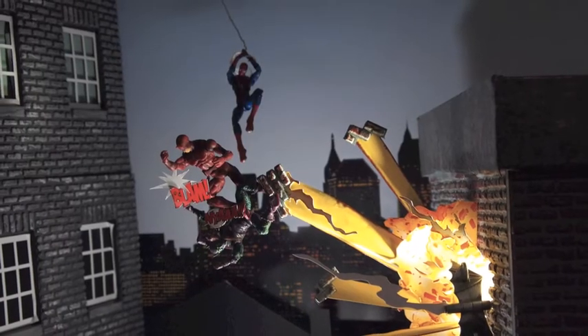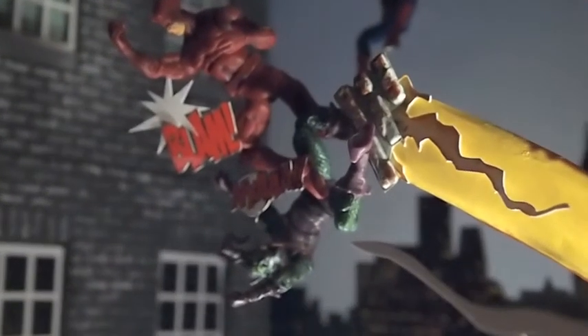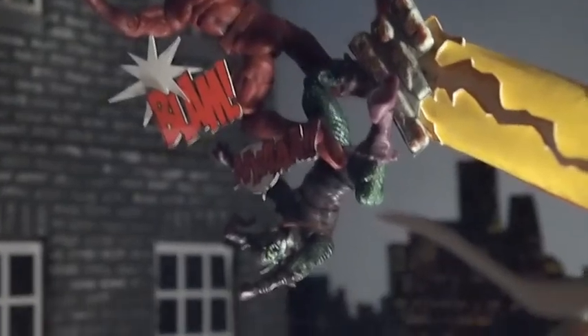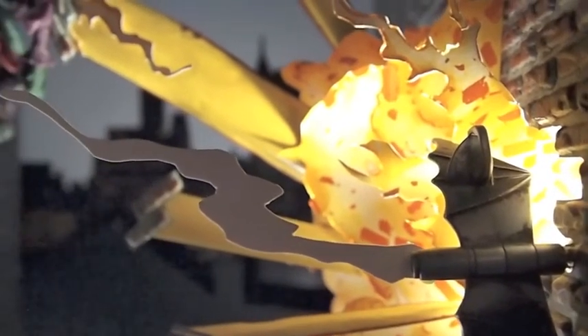I shot the whole thing with a little cutout on Daredevil that says 'blam' and without the word 'boom' on the explosion, but as I watched it back during editing I just really didn't like the posing and I didn't like the way that the cutouts sat, so I decided to have a little bit of a jig around and completely reshoot the whole thing and I think it was for the better.